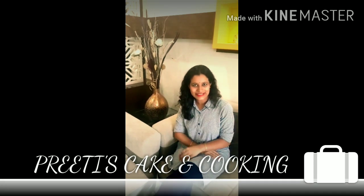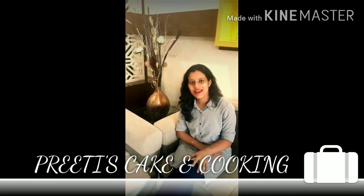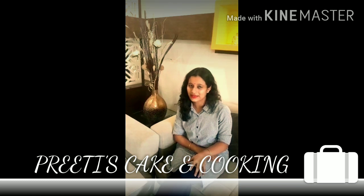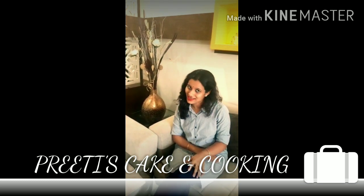Hello friends, I am Priti. Welcome back to my channel Priti's Cake and Cooking. Today I am going to make a homemade chocolate sauce which is very delicious — the kind you always purchase from the market. So wouldn't we make it at home today? Let's start.